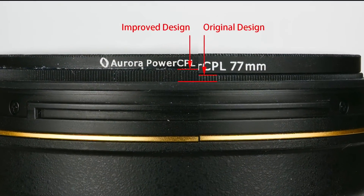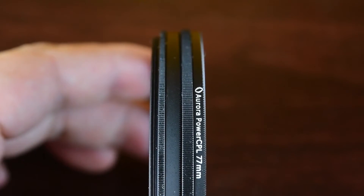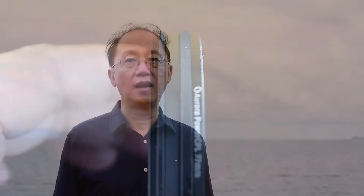The Aurora Power CPL filter features an anti-lockup design to prevent a stuck filter. The UV and CPL filters are ready for production. We will need your support to bring these exciting products to the hands of photographers. Thank you.